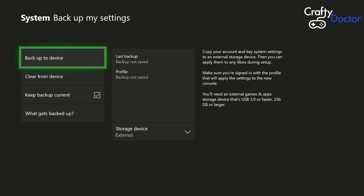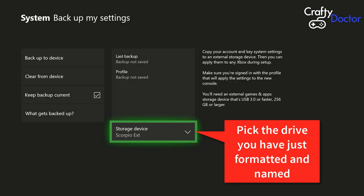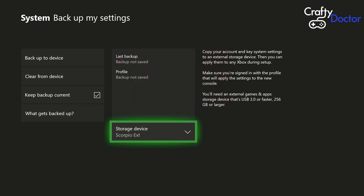Now click on 'Backup my settings'. Before you do anything else in this section, go across to the right-hand side where I've got the red arrow — pick the drive. You need to make sure that you pick the drive you want to send the information to. I'm sending mine to Scorpio EXT, the drive I've just formatted and created. Once you have that selected you can start backing up some of the information to this drive.